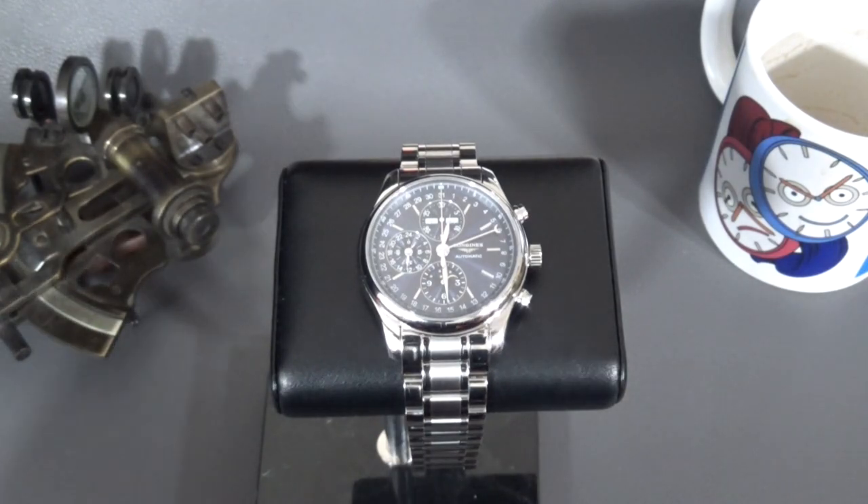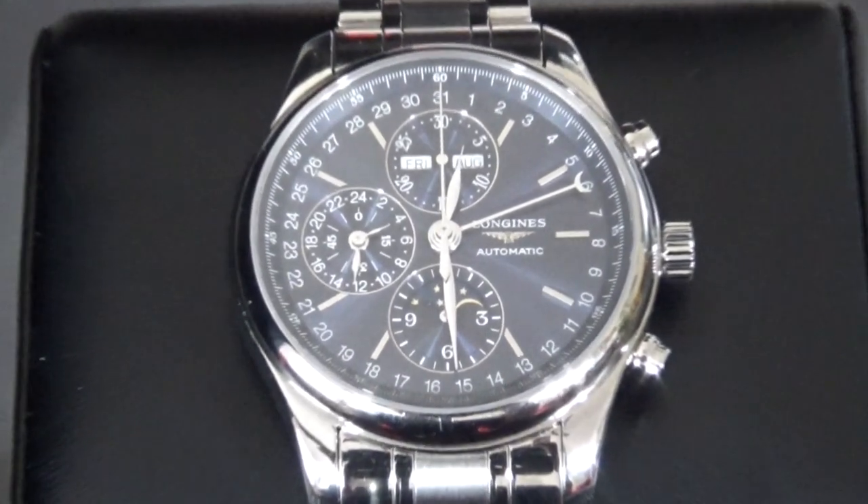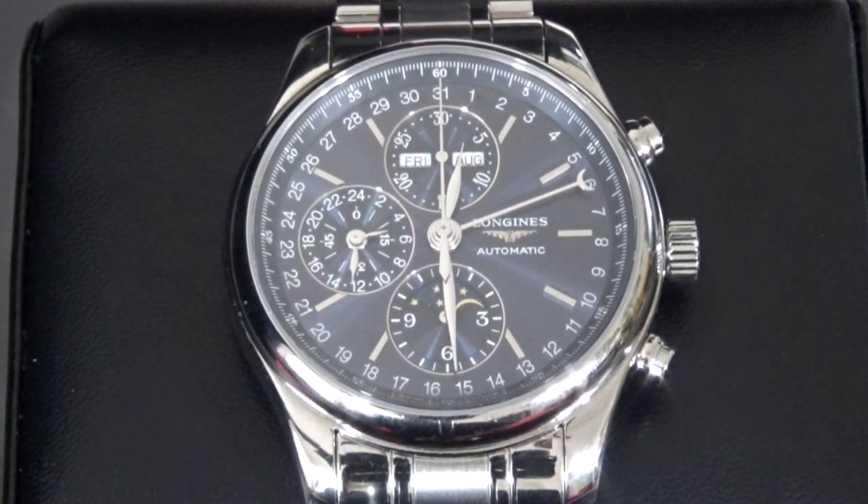To find this complication at this price point is very, very difficult. The Baum and Mercier costs more, and some of the other companies offering this complication — triple date moon phase chronograph — just don't have the fit and finish that the Longines offers.